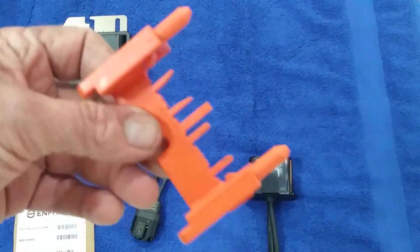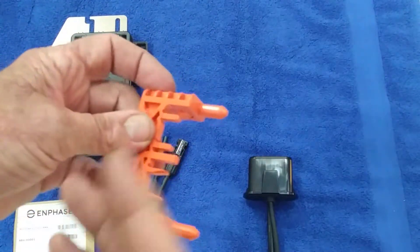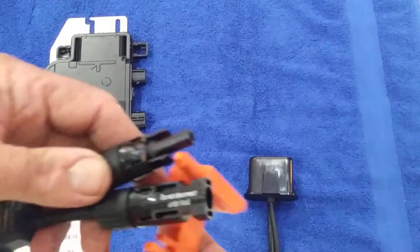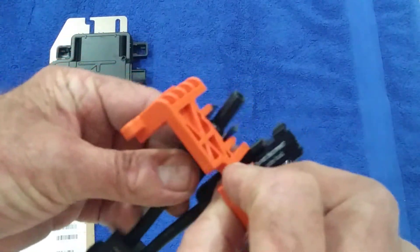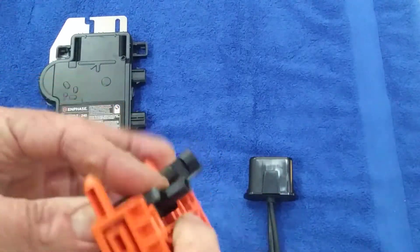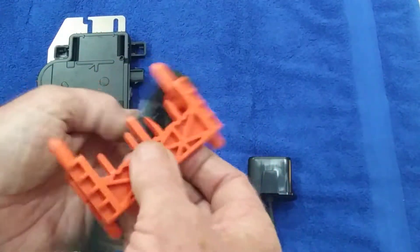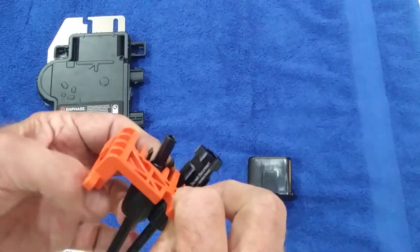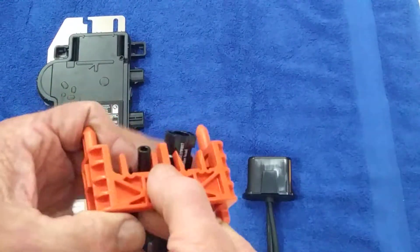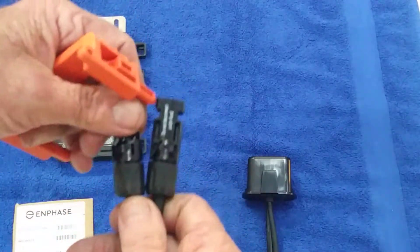Before you even attempt to do an M215 change, you will need this special tool. These little clips here are how you take apart the old solar connections. You take the tool — don't forget the other connection is together here — and you push it onto the joint to the point that it seats fully. Once you have it on the joint correctly, use the fat side, not the thin side, and then you can wiggle and jiggle the connection apart.